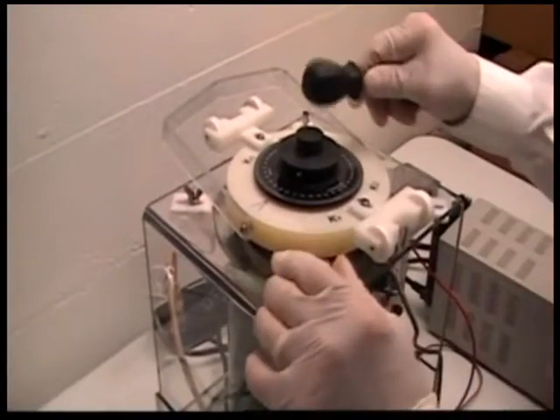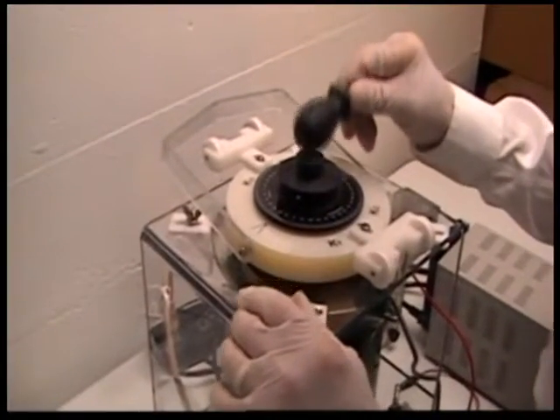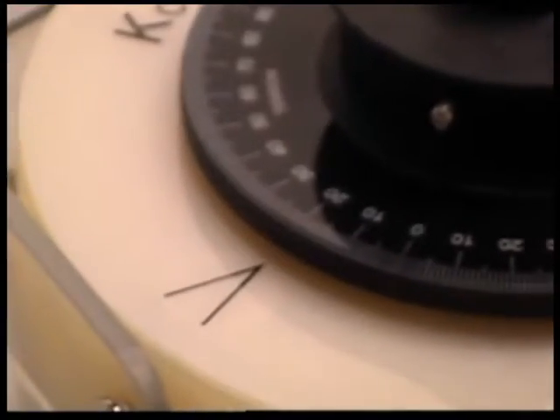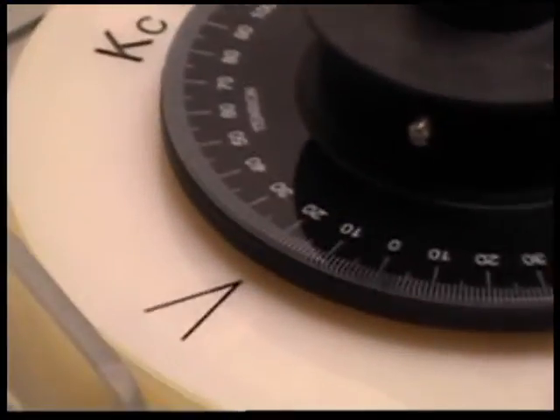At this point I'm going to tap the top of the spiral contractometer to stabilize the reading, then take that reading. I'm getting a reading of 24 tension degrees. That will be recorded, because we'll need that number to calculate the deposit stress.